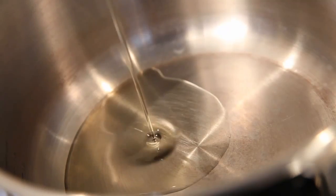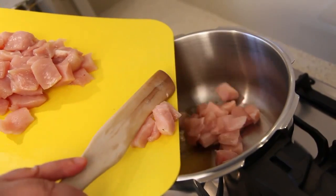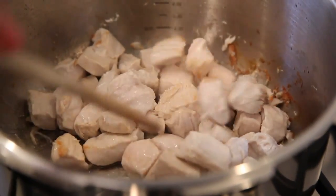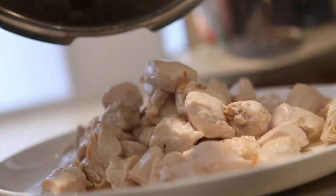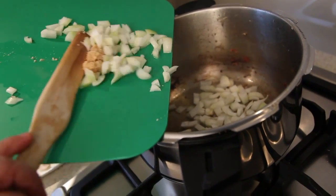Add a dash of oil and brown 600 grams of boneless skinless chicken thigh, diced, then remove from the pan. Add more oil if required to sauté one diced onion and one to two cloves of crushed garlic.